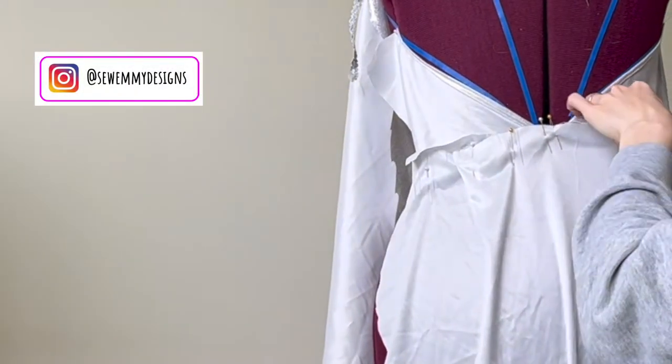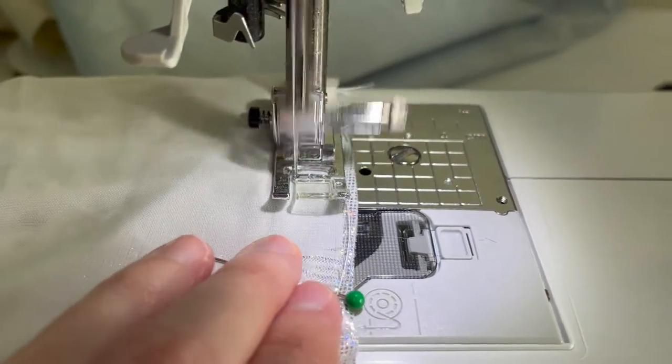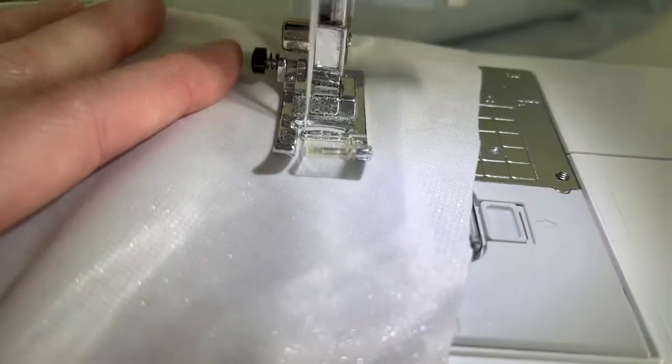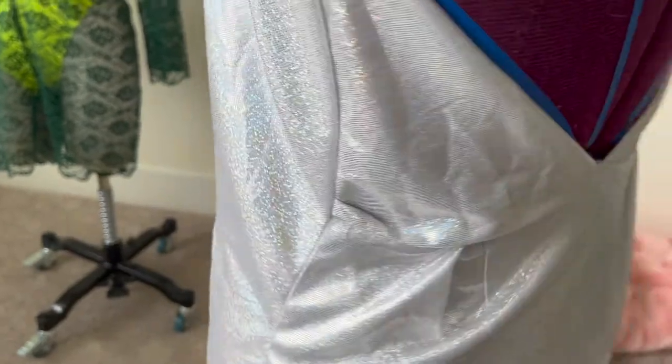Now that those pleats are complete, I'm able to attach those two back panels to the lower portion of the back of the dress, making it all one piece. I pinned with right sides together all the way around and then took a seam. With the back now complete, it's time to start sewing the full dress together — sewing the sides. I sewed one side first to make sure it would all lay correctly, and everything matches up really well with a nice curve that fits the body.